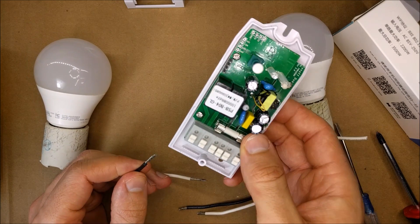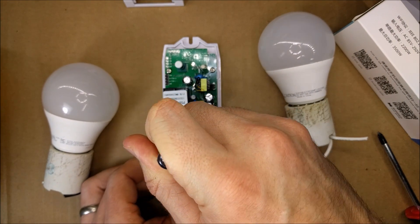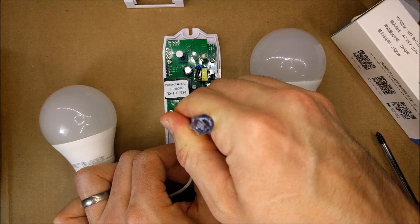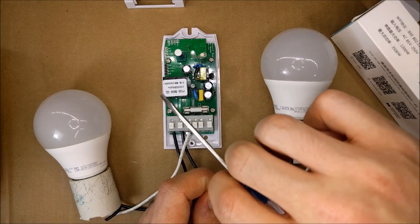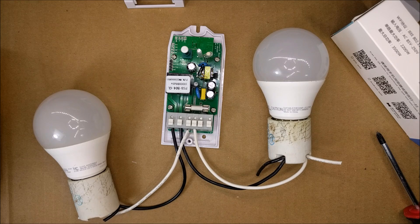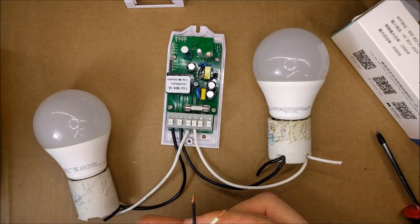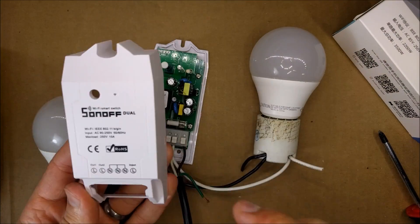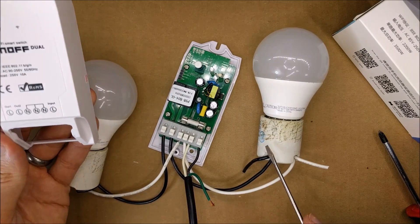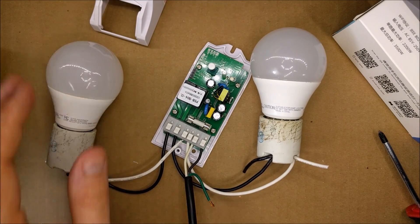The black wire is the load out — you shove it in and push it all the way in. The neutral goes in next. There's no ground, but it's okay for small applications. For the input I have an old power cable. Before connecting power, I'm checking against the wire diagram — two outputs go to the two LEDs, then the three neutrals, and the input is over here.